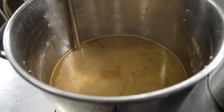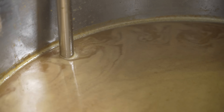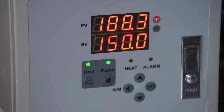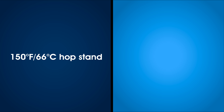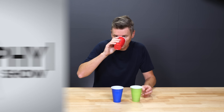A hop stand involves adding hops to partially chilled wort after the boil and letting them steep for 20 minutes or so to enhance hop aromas. But what temperature is best for a hop stand? Convention states around 170°F or 77°C is about right, but I'm experimenting by brewing two identical IPAs — one with a 150°F or 60°C hop stand, and the other at 200°F or 93°C. Will tasters be able to tell the difference between these beers? And will I? Let's find out.